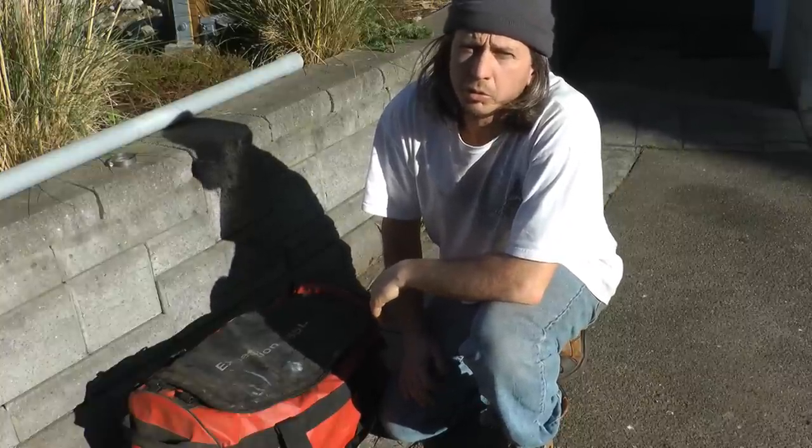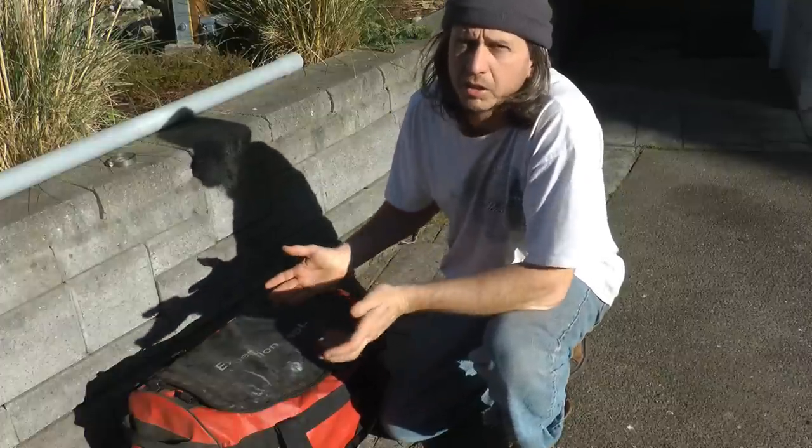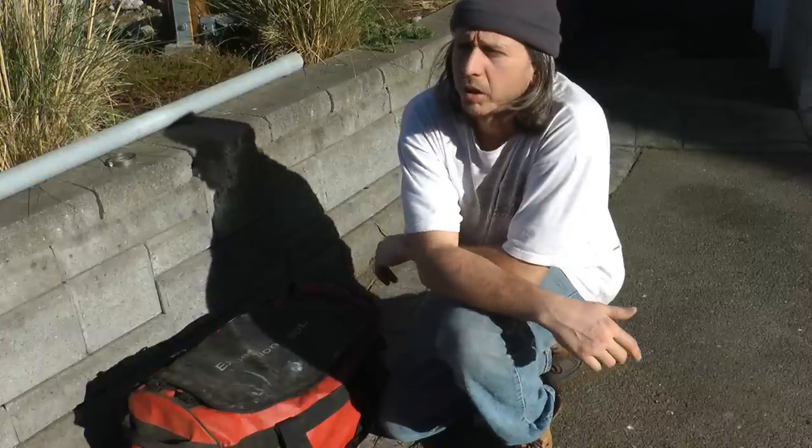Hi everyone, my name is Jonathan Clark, Scooter from RePlant, and this is just a quick video for first year planters to give you a bit of background on what a day bag is and why it's important.